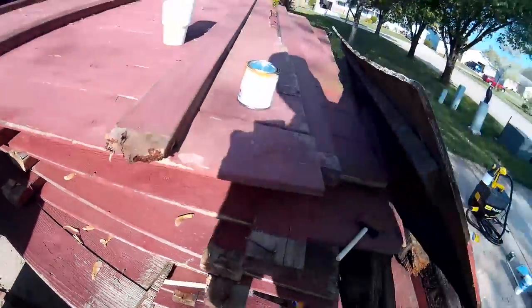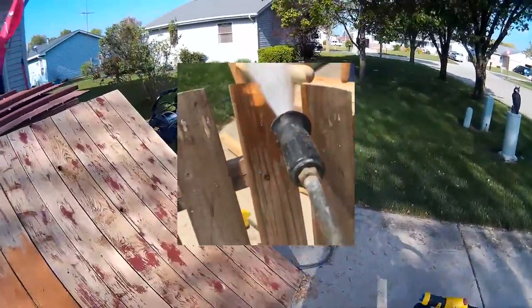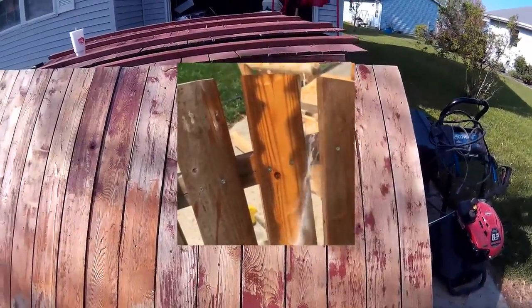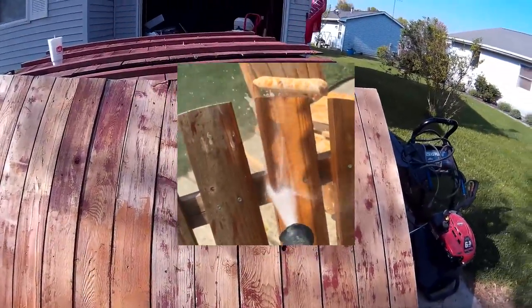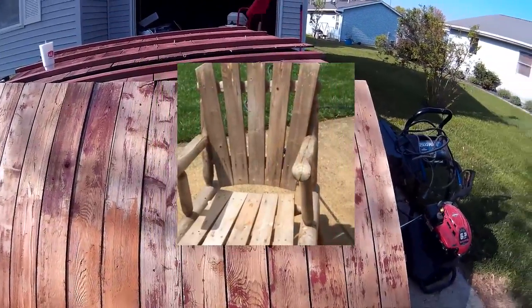I also just recently refinished some deck chairs made out of cedar — same thing, hit them with the pressure washer and they bounce right back to life. Maybe I'll share a side-by-side photo so you can see what I'm talking about.